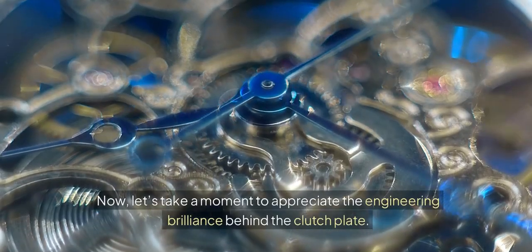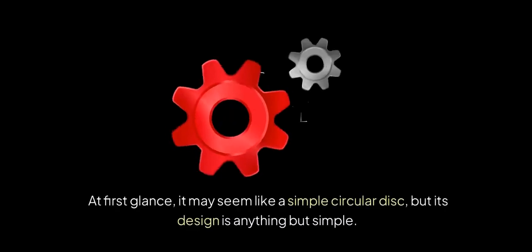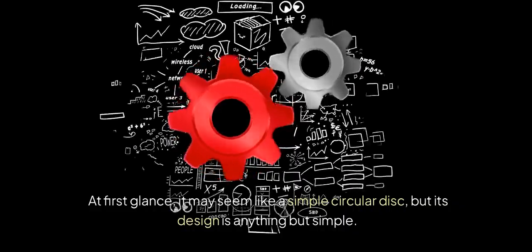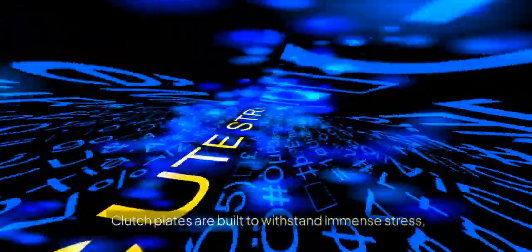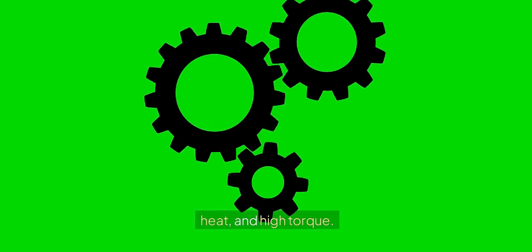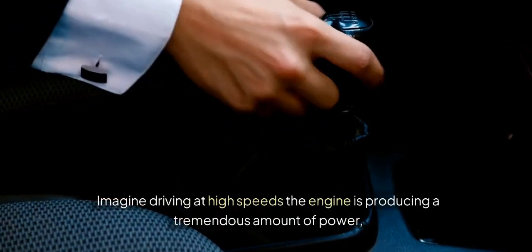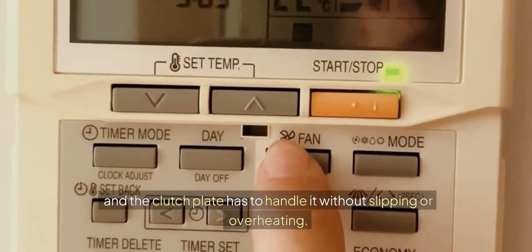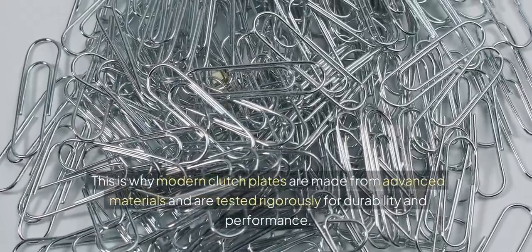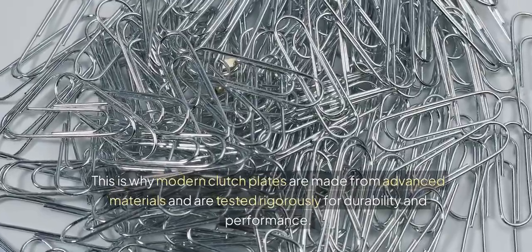Now, let's take a moment to appreciate the engineering brilliance behind the clutch plate. At first glance, it may seem like a simple circular disc, but its design is anything but simple. Clutch plates are built to withstand immense stress, heat, and high torque. Imagine driving at high speeds — the engine is producing a tremendous amount of power, and the clutch plate has to handle it without slipping or overheating. This is why modern clutch plates are made from advanced materials and are tested rigorously for durability and performance.